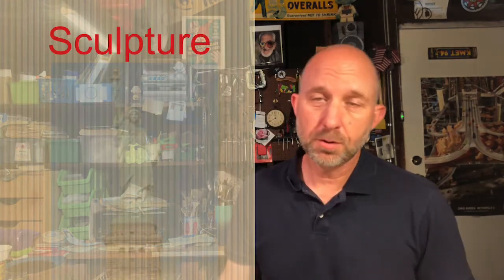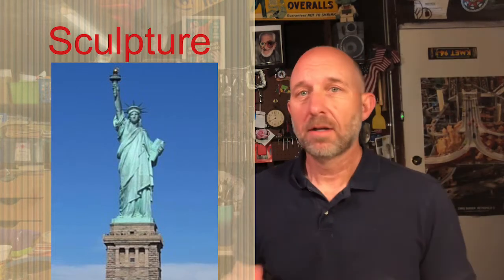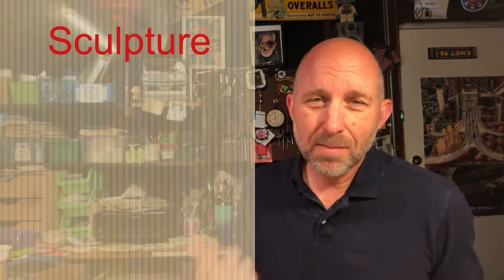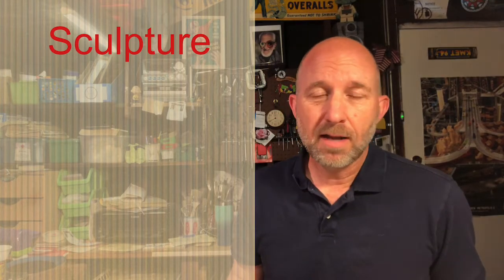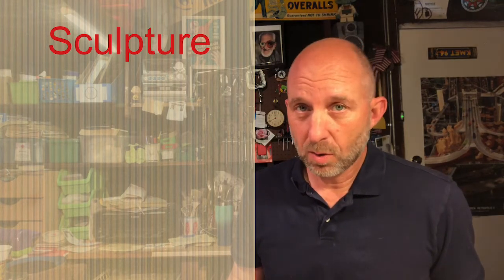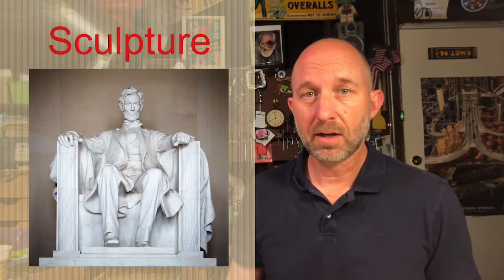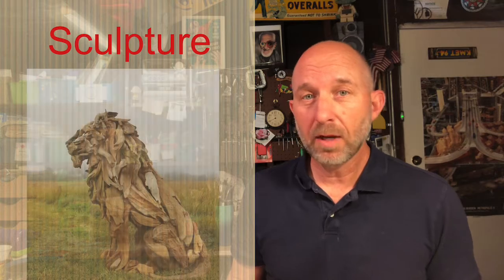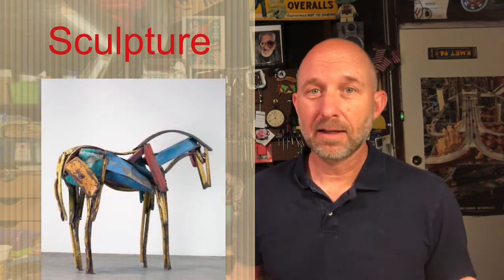So what do we mean by the word sculpture? Sculptures are what we call three-dimensional art — art that's not flat. Something you can walk all the way around and see all the different sides. It could be made from stone or marble, from wood, or even from recycled materials. It can be made from pretty much anything as long as it's got some form and you can look all the way around it.